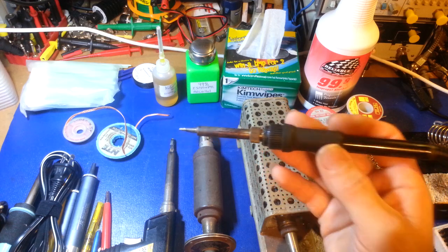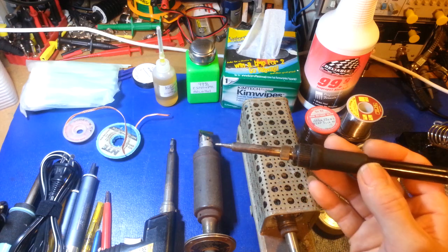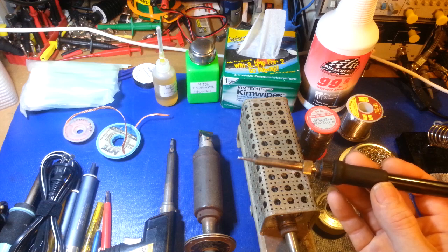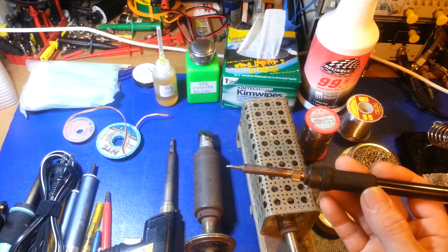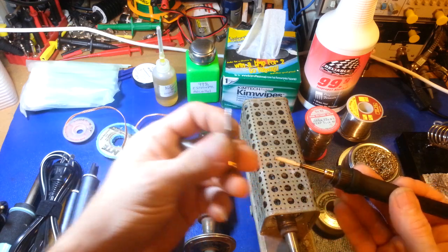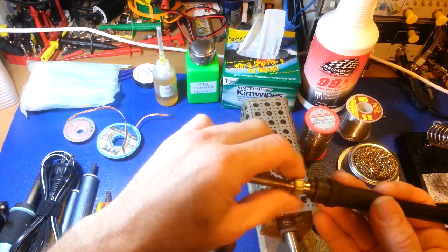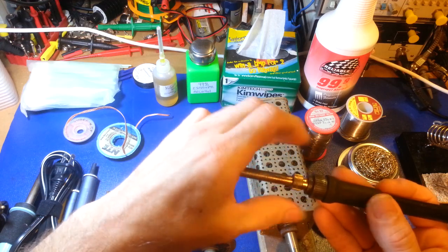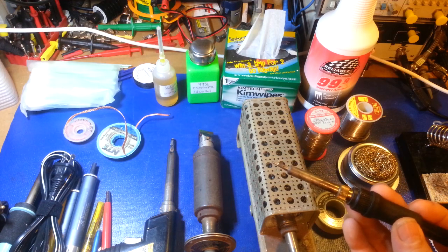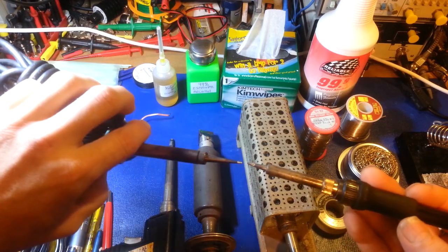Avoid cheap knockoffs, because the Hakko 936 power supply and 907 iron are probably the most counterfeited soldering iron on the planet. On eBay you'll see dozens if not hundreds for sale, and probably 80 to 90 percent of them are fake, especially if they're coming from China. They're very high quality irons, very easy to change tips, with a large assortment of tips from large to very small for surface mount. This chisel tip here handles probably 90-plus percent of what I solder.